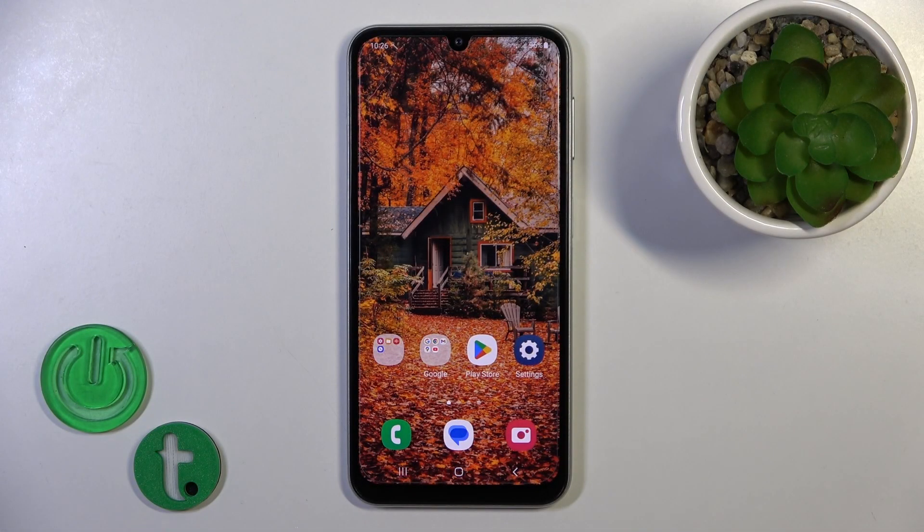Hi, this is the Galaxy A34 and I'll show you how to activate Hey Google, the Google Assistant option, on this device.